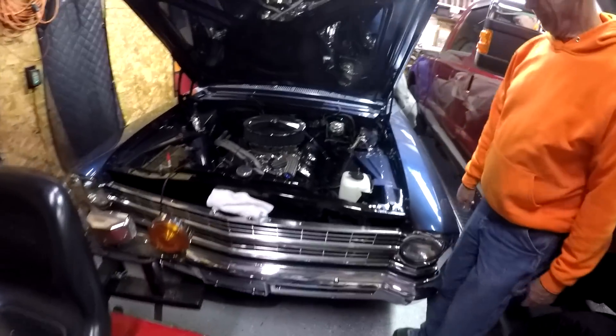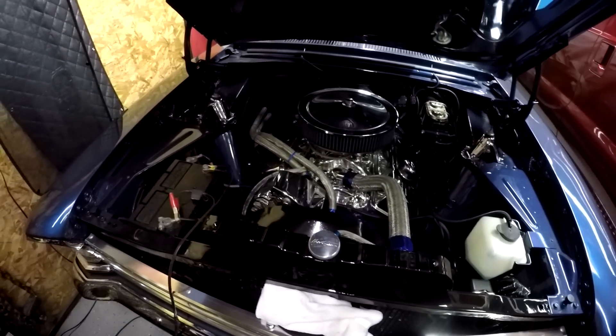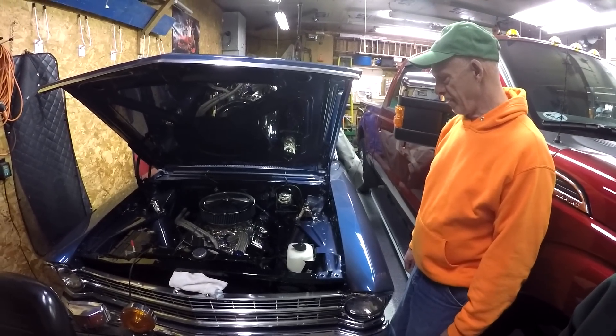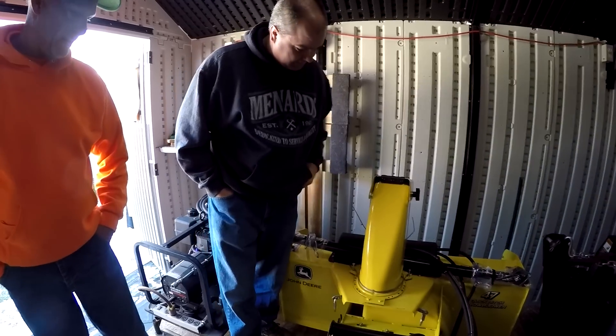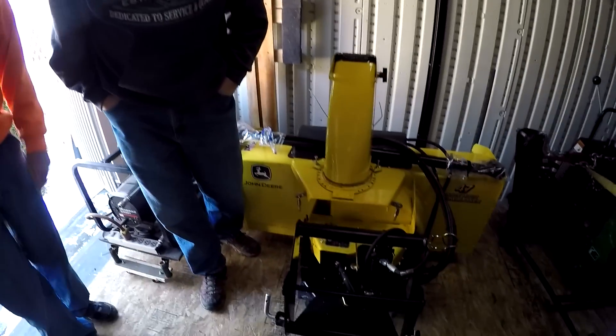Look how clean that is. Do you ever take it out and drive it? A little bit. It's a '67 Nova — originally a California car, and we bought it back in '01. I had to make the brackets to keep the chute tied down because there wasn't anything there, it was gone. And I had to buy another quick hitch.